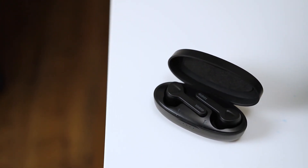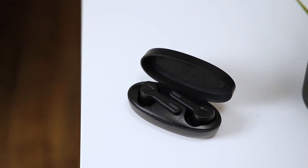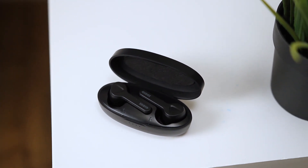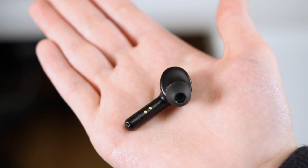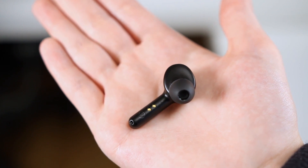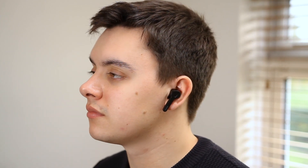The Shuttle earbuds have a relatively small design and they are lightweight. Although they are not the smallest True Wireless earbuds I've seen, these have a similar form factor to Apple's AirPods. The earbuds have rubber tips which help them maintain a good fit within the ears and provide some sound isolation. They are very comfortable to wear and don't slip around, managing to stay in my ears even when I shake my head.